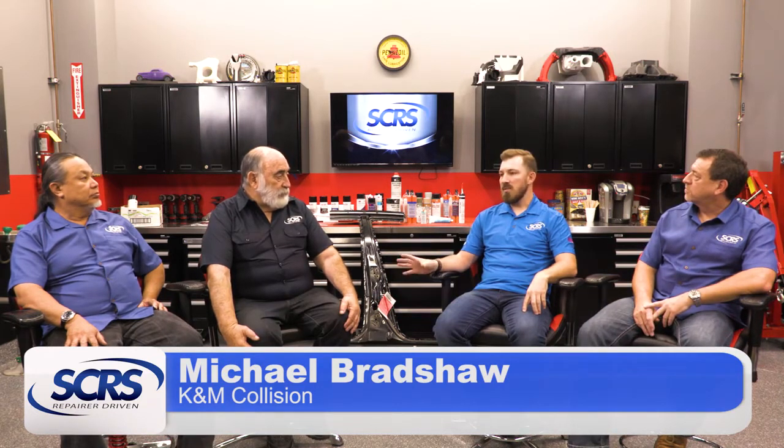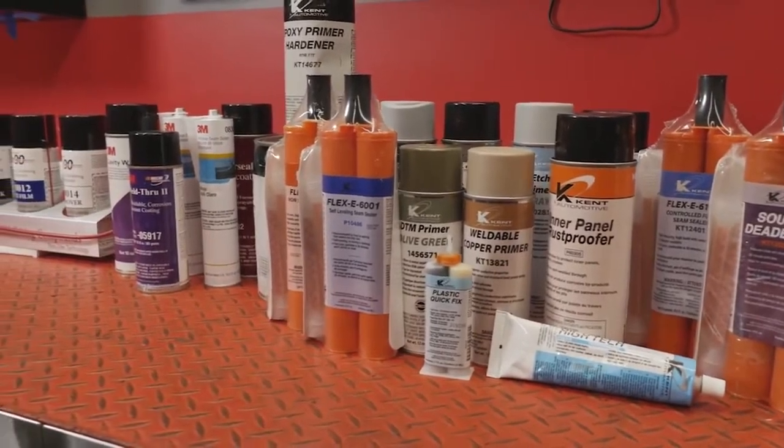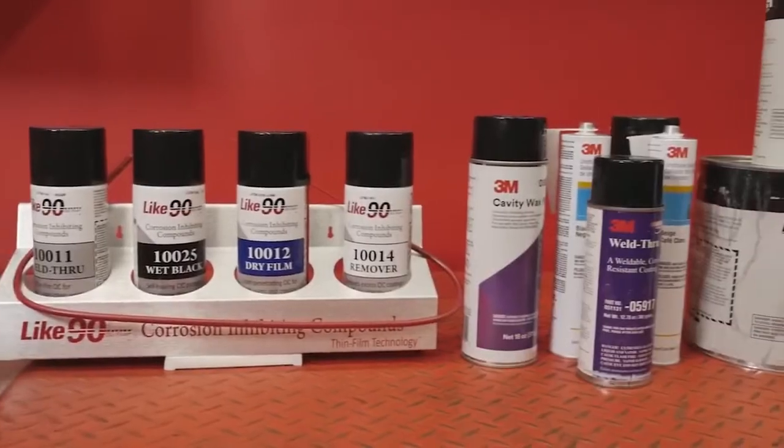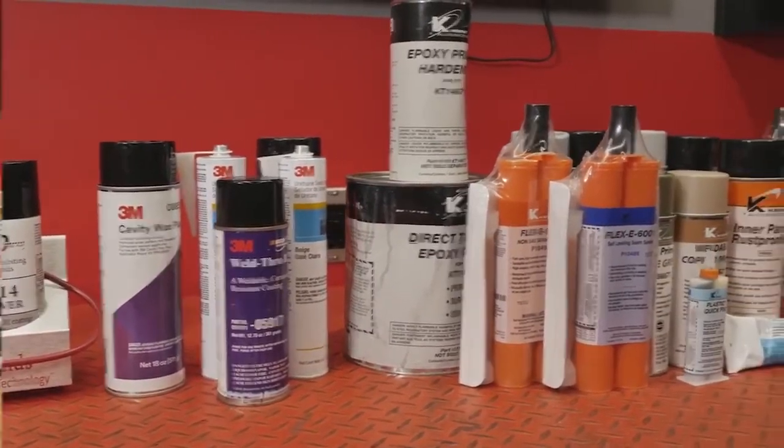That's a great point, Toby. Let's go down through and list the most common items that would be used to help restore the corrosion protection properties in a vehicle. Starting with weld-through primers — if you're replacing a quarter you've got edge primers, epoxy primers, seam sealers, cavity waxes, penetrating corrosion inhibitors as some companies sell. Is there anything I'm forgetting?